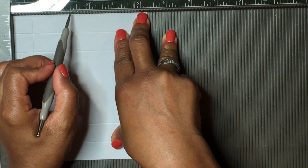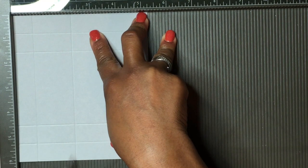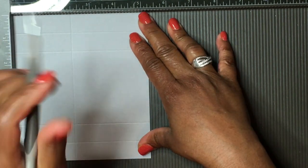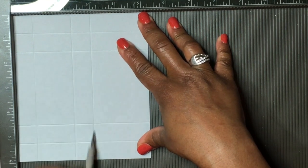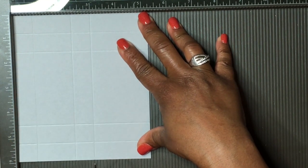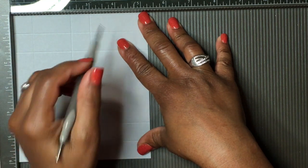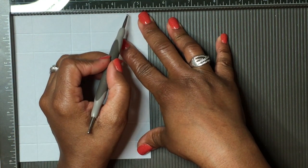On the shorter side, we'll also score at two and a quarter inches, three inches, and four and a half inches.